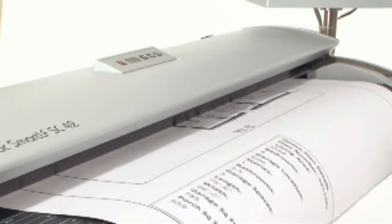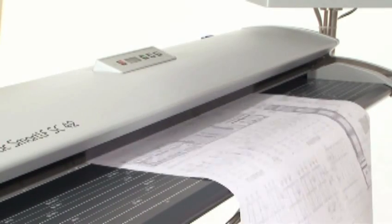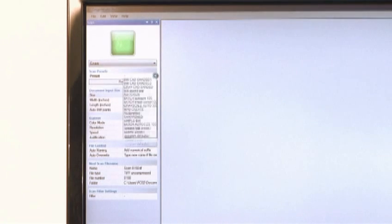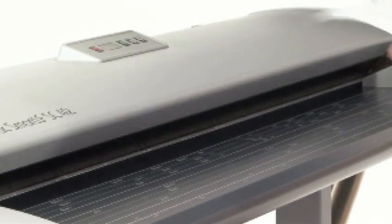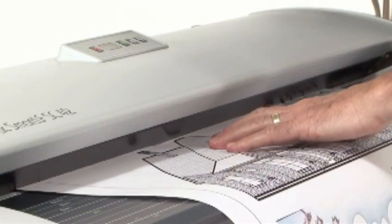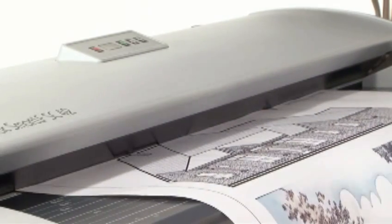Combined with the batch scanning facility in our SmartWorks Pro software, these innovations deliver you an unbeatable workflow. The only user input is to select Batch Scanning, choose from a list of presets the type of document you're scanning, and press Start. That's it — just feed in your documents. The SC will automatically scan each document without you clicking another button.